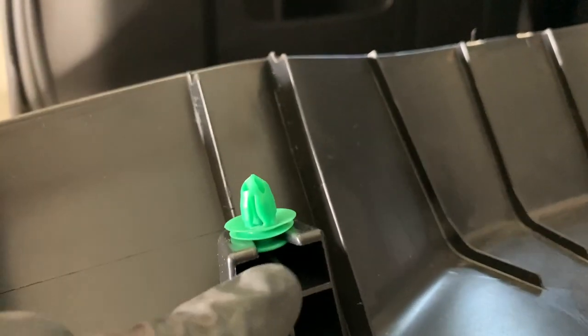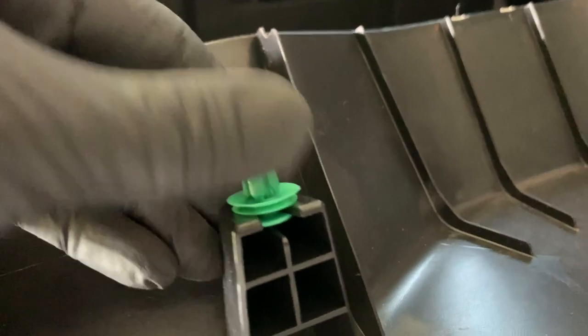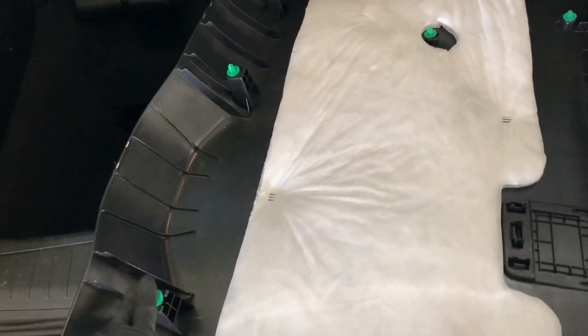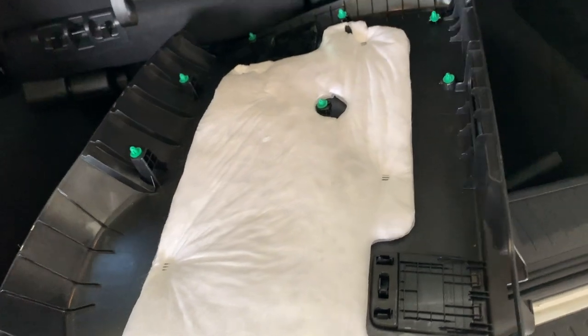Slide the clips back into the trim before you put it back on — they slide into that first layer, not the second one. Typically these clips are fine and don't break. Sometimes they'll fall off the car so you might lose them, but if you do break or lose them you'll need replacements. I'll link to those down below.